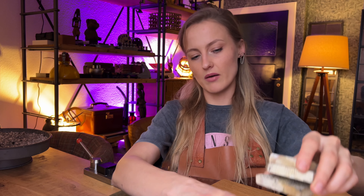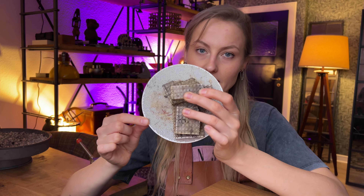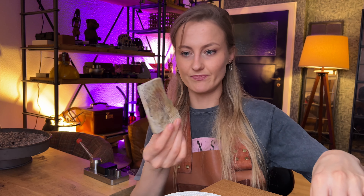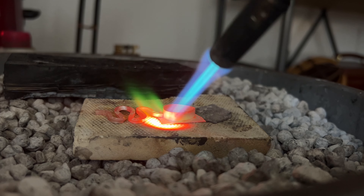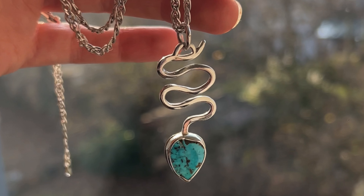Let's talk about soldering blocks. I work with honeycomb blocks, and they look like this — I have quite a variety of them. This one I haven't used as much, but they hold up for a really long time. This one has split because I've been doing jewelry for five years and used it a lot, but we still have that flat surface to work on, which is important when you want to solder flat pieces.